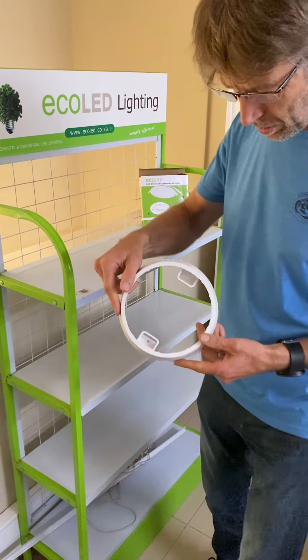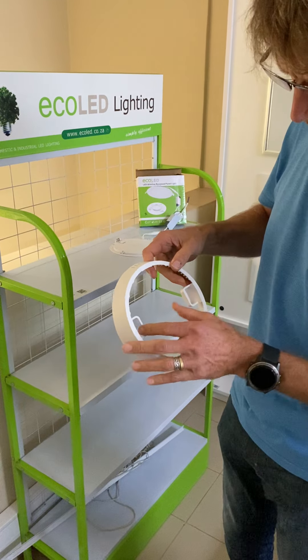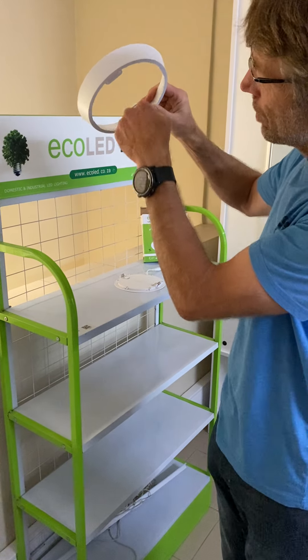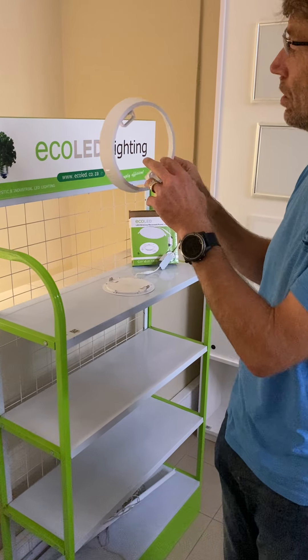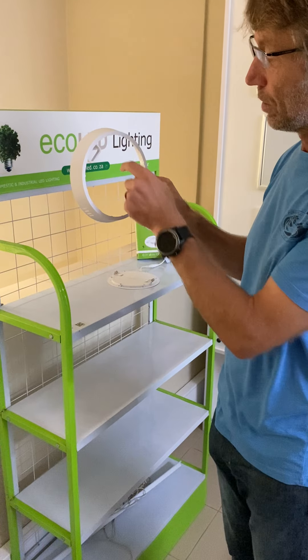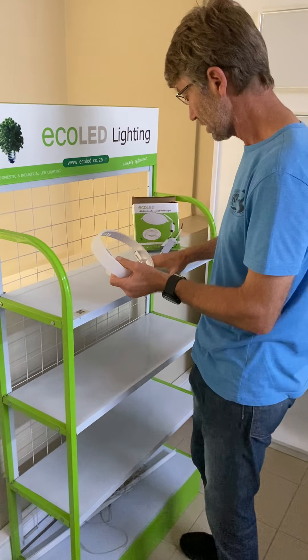This ring has got two screw points in it, so we'll take this ring and screw it straight onto the ceiling so that it covers up a hole where the cable comes through. You can now fit this onto any fitting — it could be a downlight fitting hole, it could be a piece of board that's broken out, or just where you've got a wire coming through, so this is a replacement for any light.